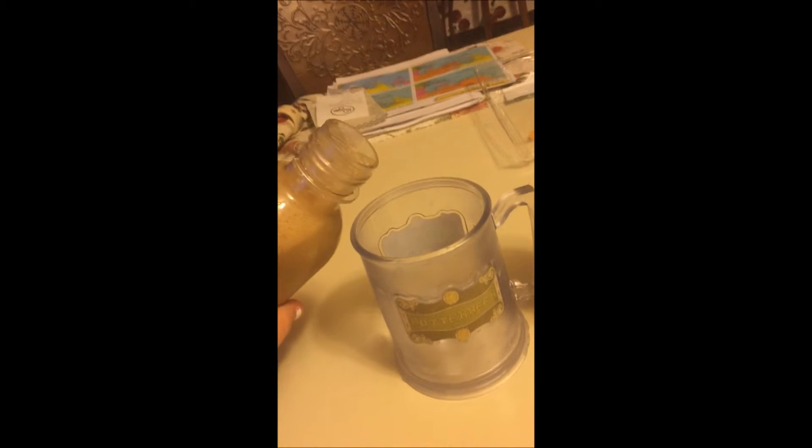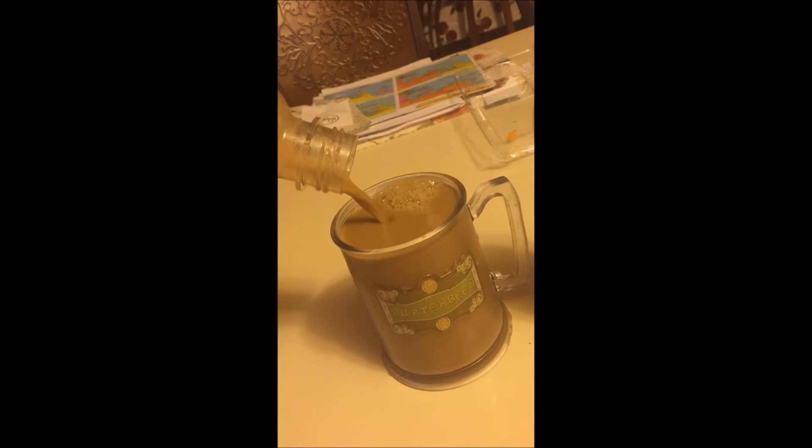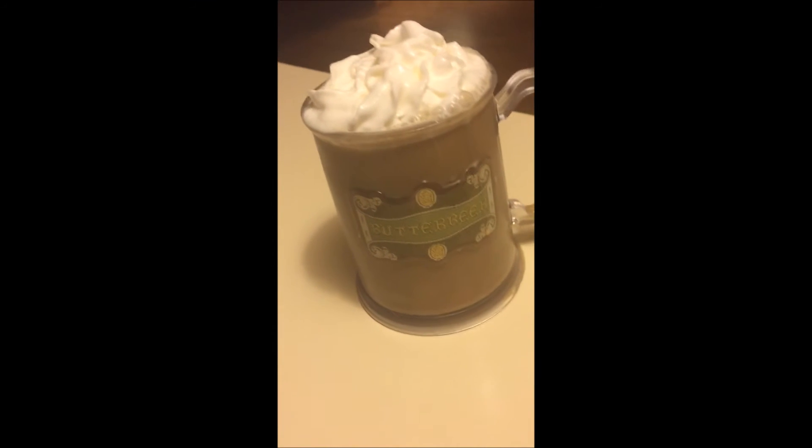Then you're going to just pour it into your butterbeer mug. It's okay if it overflows because that's what it kind of looks like in the movie — it's overflowing because they can just conjure up more. You don't have to worry about shortchanging people because you could just make more with the snap of your fingers.